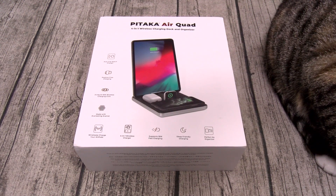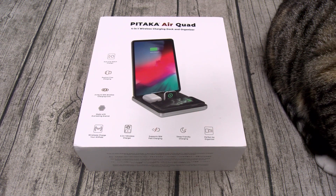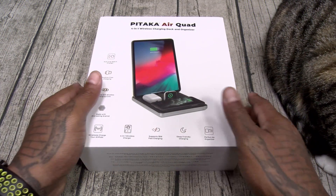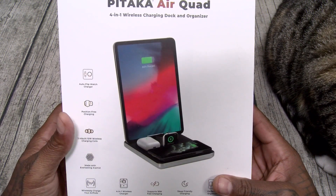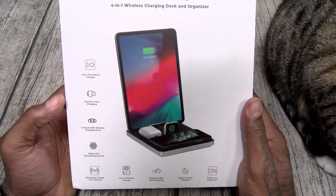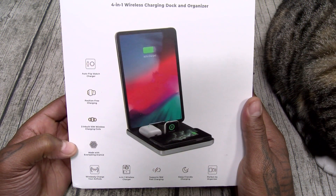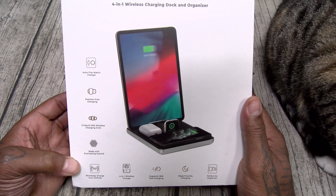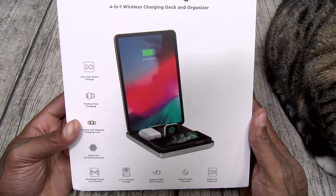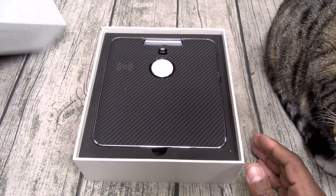All right, so let's unbox this and see what it is. Shout out to the white shoes — I love my white shoes. All right, here we go — Pitaka Airquad, 4-in-1 wireless charging dock and organizer. Let's go through the features: auto-flip watch charger, position-free charging, three inbuilt 10-watt wireless charging coils, made with everlasting Aramid, wirelessly charges AirPods, supports 18-watt fast charging, sleep-friendly charging, and perfect as an organizer. Okay, nice presentation alert.